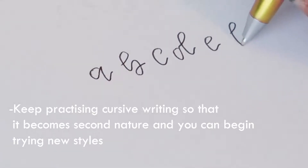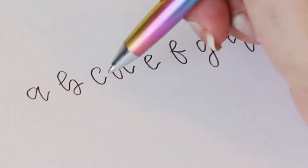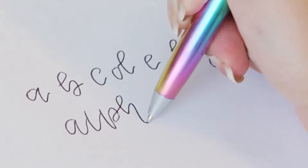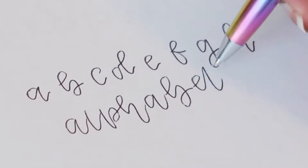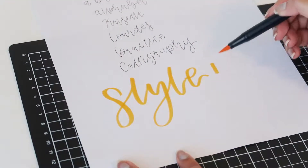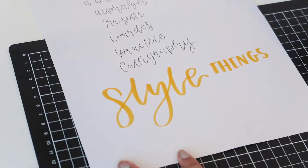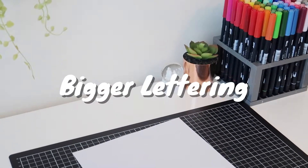Definitely try to get a good hang on cursive — it will make things so much easier. Even if you are someone that already does calligraphy, I would suggest continuing to write in cursive without a brush pen. It gives your hand a really good exercise and gets you to write a lot faster. For example, if you're taking notes in school, try writing certain headings in cursive and see how fast you can do it. This will give you a better hang when you start using brush pens, especially those with a very flexible nib.